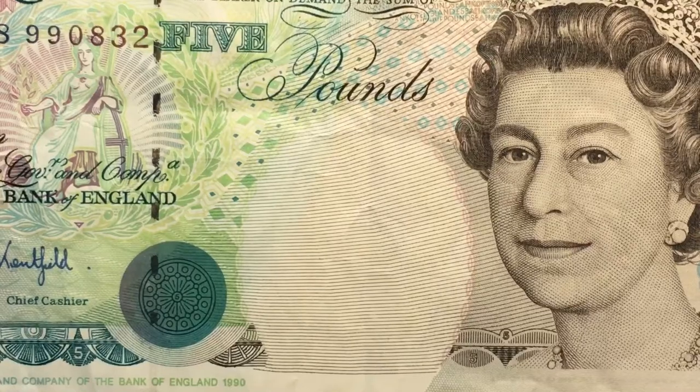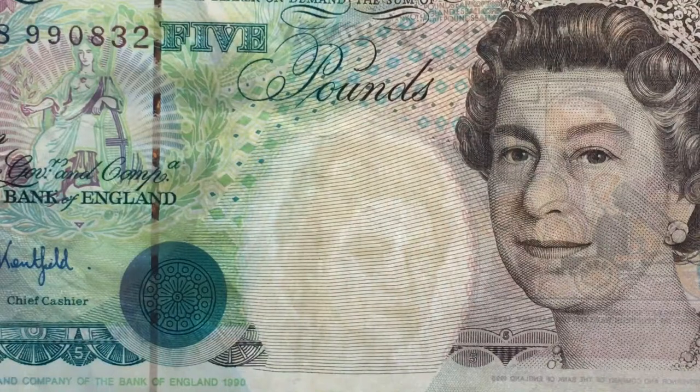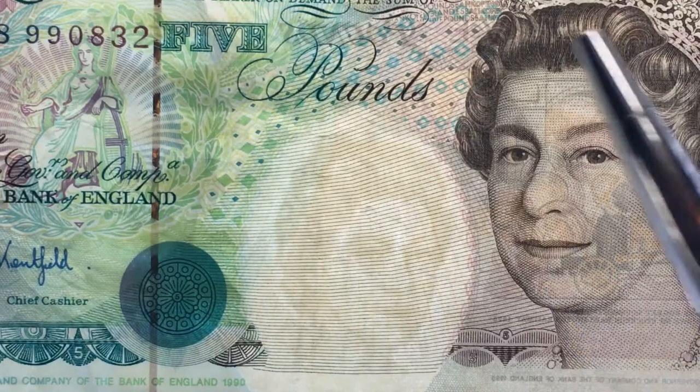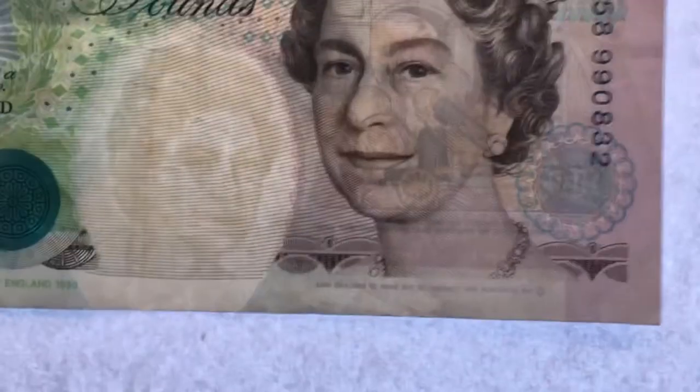Let's turn this security feature on — turn the brightness up a bit and turn the lamp off. You'll see that there's a watermark here of the Queen, and she is facing to the right, whereas on the front of the bill she is facing to the left. This watermark goes right through the paper; it's actually made into the paper, so you can see it from both sides. When we flip it over you'll be able to see it from that side also.